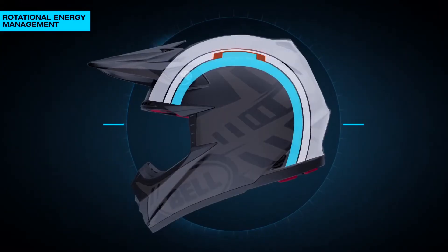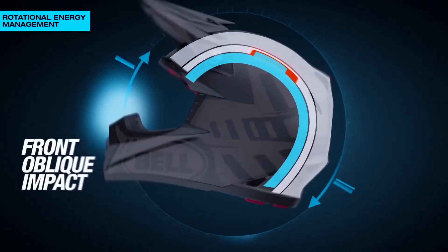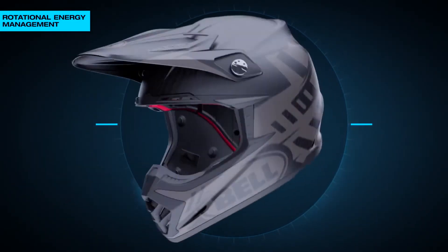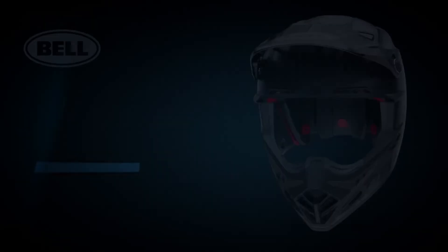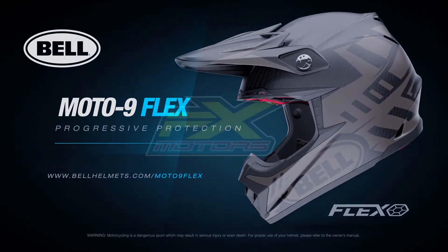The Moto9 Flex was designed with an inner liner system that can rotate relative to the middle and outer layers. It builds off our already incredible Moto9 helmet, taking that platform and adding the most technically complex impact liner system we've ever produced.